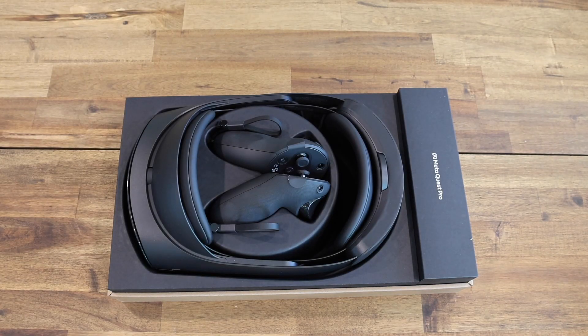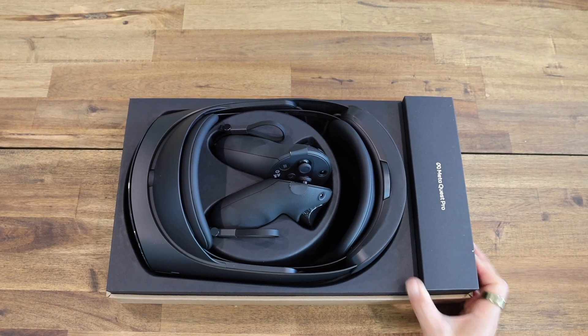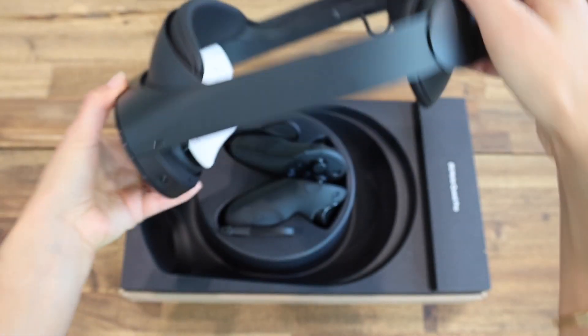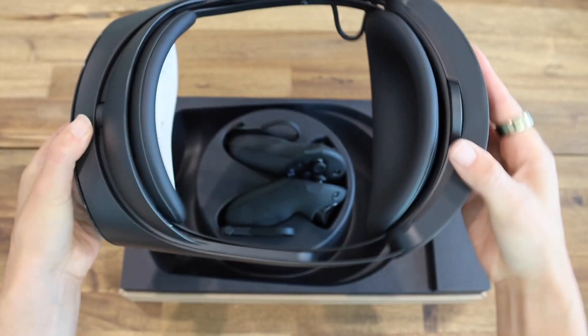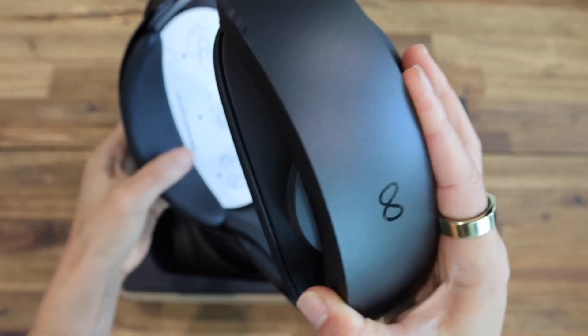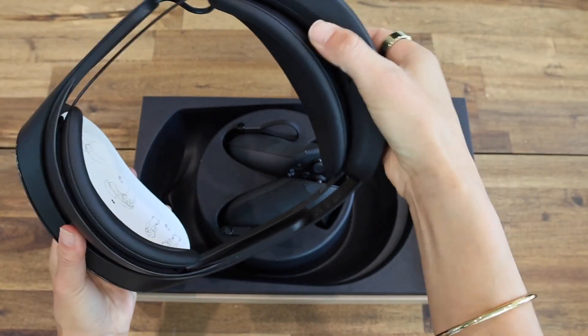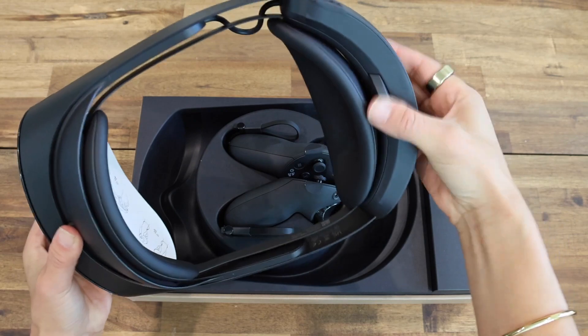It looks amazing. The whole team was so excited that this was going to be black, and here we have the headset. It is so much thinner than the Quest 2 and it feels really sturdy. The padding actually feels really soft and the adjustable strap is so smooth — so much smoother than the Quest 2.